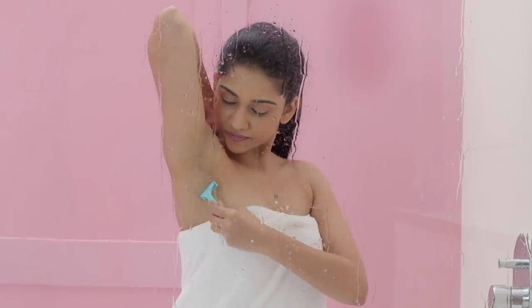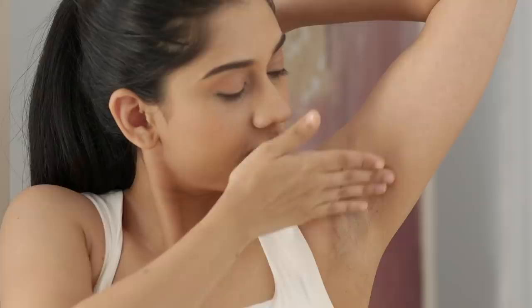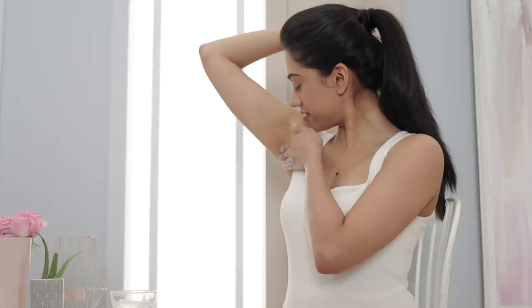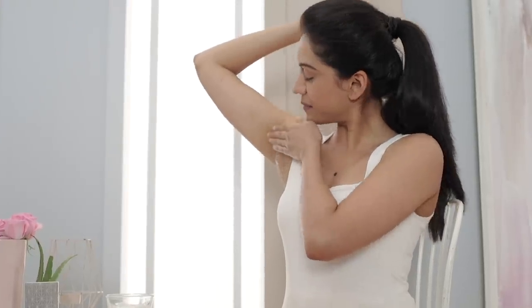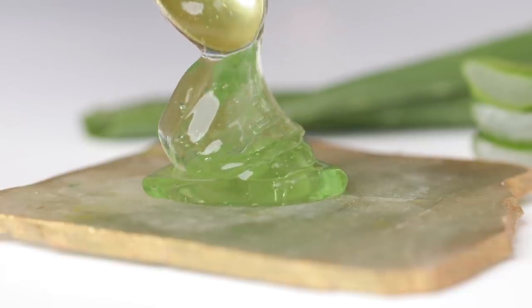The best way to soothe and condition your skin after shaving is to apply a moisturiser. Take a small amount of aloe vera gel and apply it to the affected area to reduce any redness or irritation. The soothing properties in aloe vera not only calm the skin but also hydrate and brighten it.